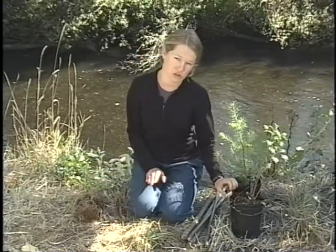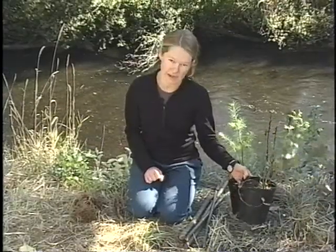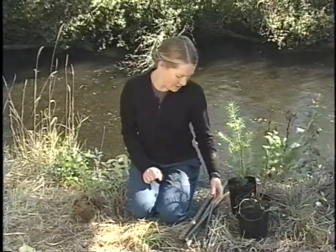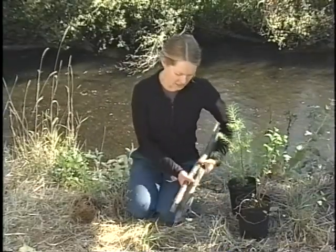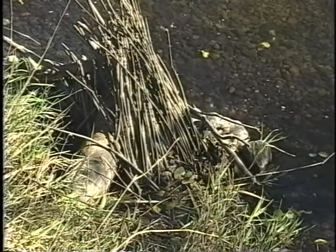With containers, you just water right into the container. A good way to see if it's wet is to pick it up and feel whether it's heavy. With live stakes, the easiest thing to do is put the ends into a bucket of water or into the stream.